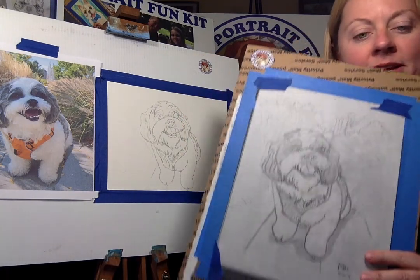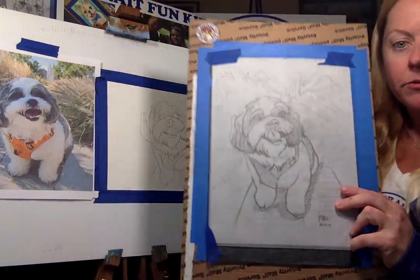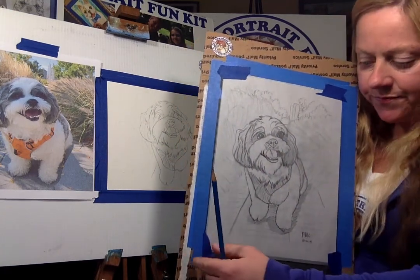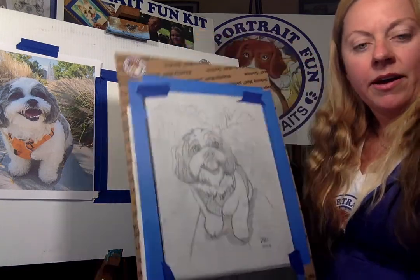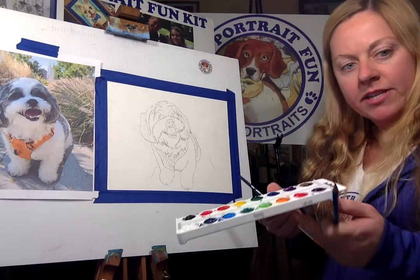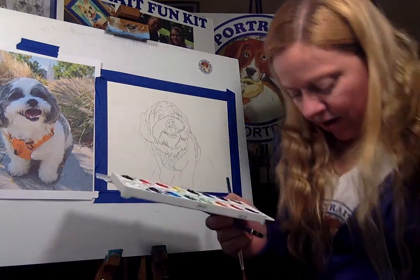We're going to be sending this as a do-it-yourself kit. What I do is I draw your pet for you — you send me a picture, then I do a little drawing, you trace it, there's a little bit of carbon paper underneath, and then I walk you through how to do the watercolors. I have your basic watercolor set that you get at any stationery store, and we're ready to start.